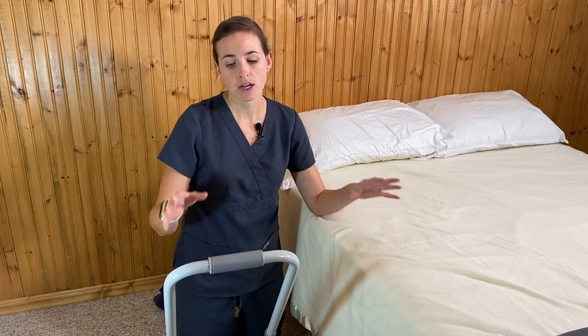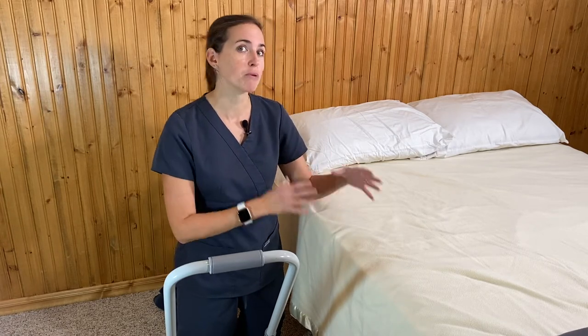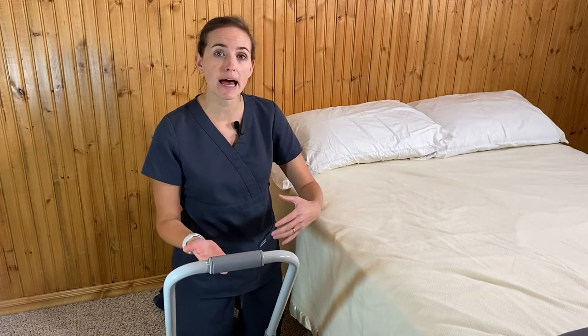Hi, this is Lindsay from Equip Me OT here today to talk about bed rails. Specifically, I'm going to go over bed rails that are meant to help with your bed mobility — whether that's getting in and out of bed or moving around when you're in bed. These rails are specifically constructed to help with that.